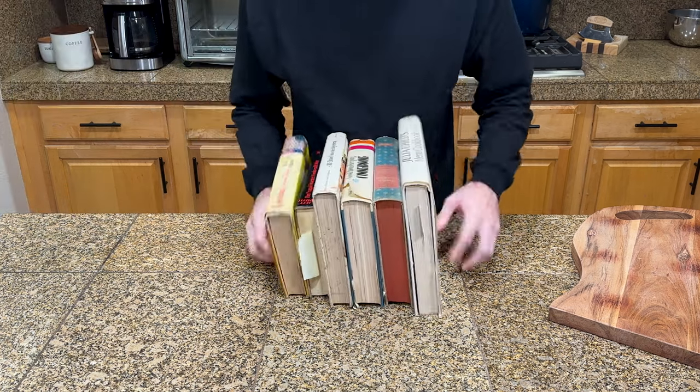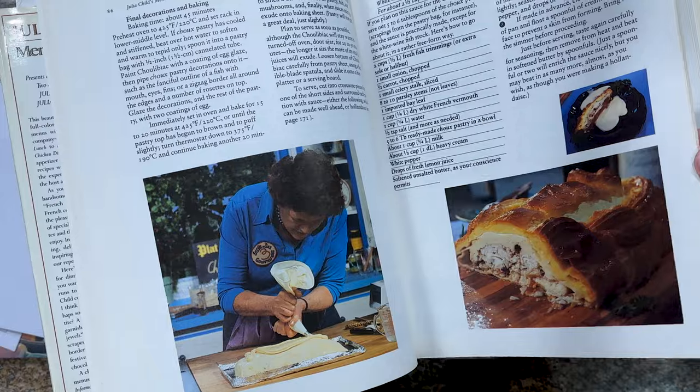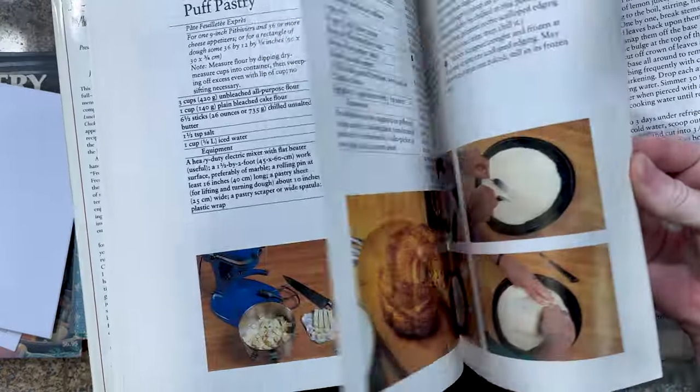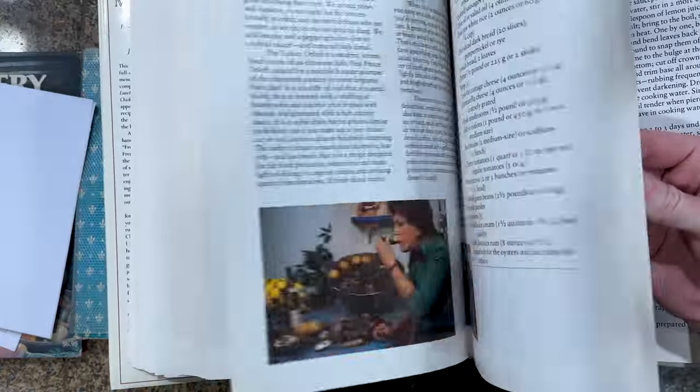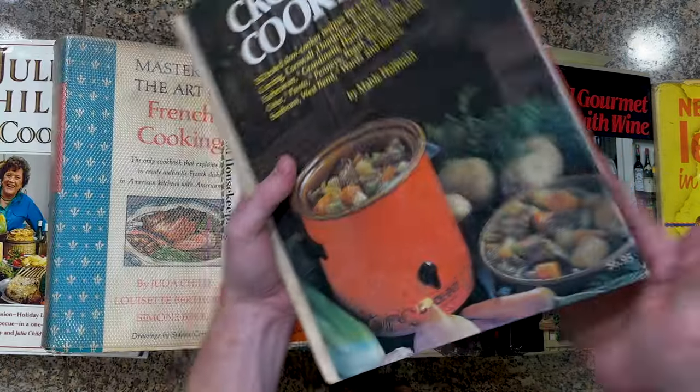My mom likes to check out estate sales for vintage stuff, and lately she's built up a decent collection of old cookbooks from the 60s and 70s. These books are like a time capsule into the state of cooking and dining at the time. We started to notice some pretty wild recipes in these things, and thought it would be fun to try them out.